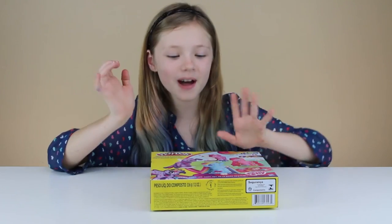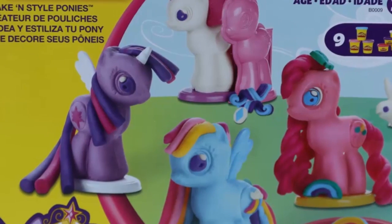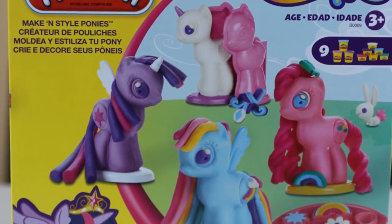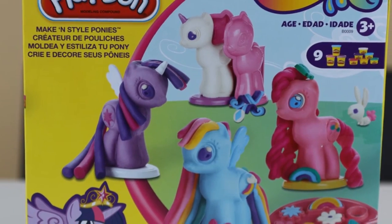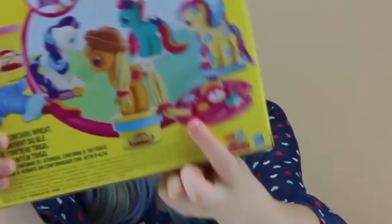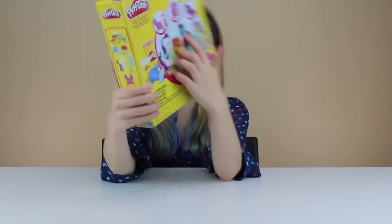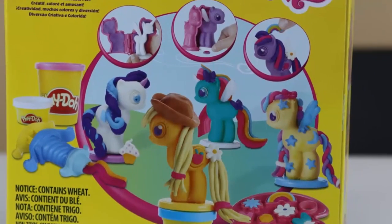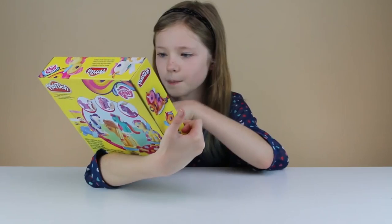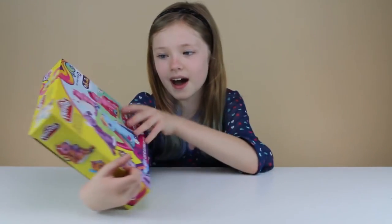Hey guys, it's me Mallory from the Mallet and today we're going to be doing My Little Pony Play-Doh Make-It Style Ponies. You can make ponies, put hair on them, and there's a mold where you can do designs. You can make your own ones and even the main six. My challenge is to at least make Pinkie Pie.